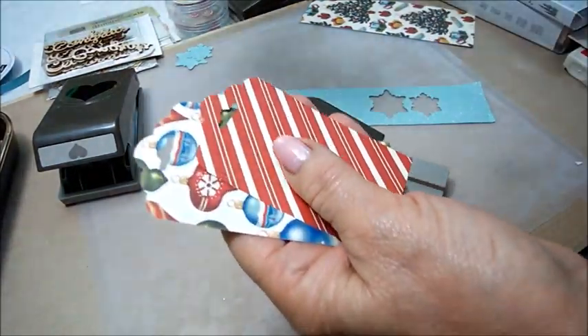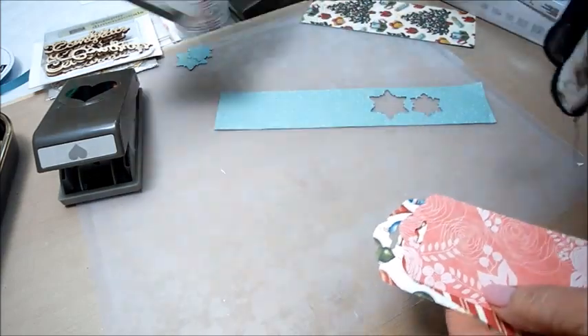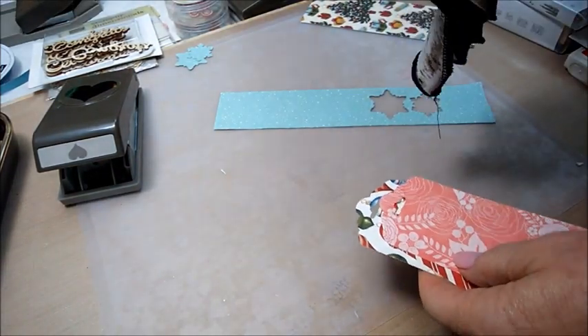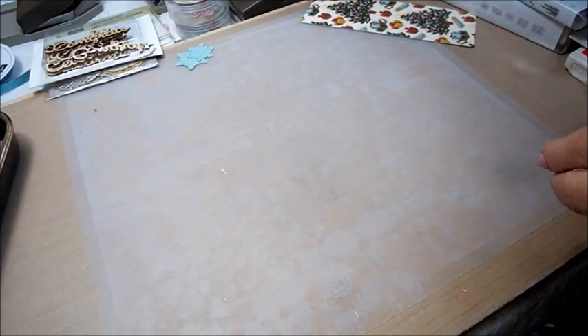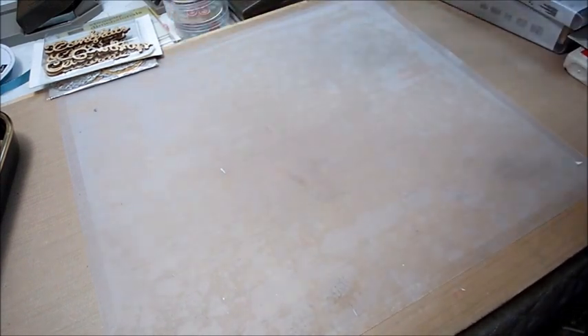I did a whole bunch of those — love that! I'm finding, if any of you are like me and have arthritis in your hands, or tendonitis, or carpal tunnel, that dies and punches are really helpful rather than cutting. So now I'll show you a few projects that I did.